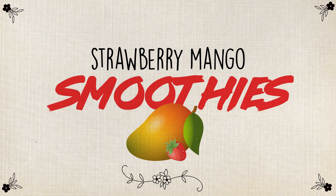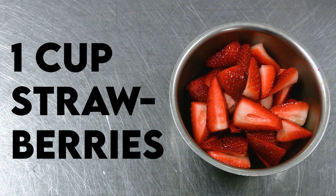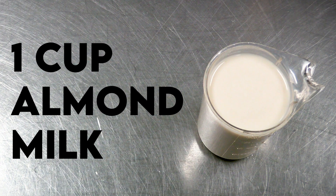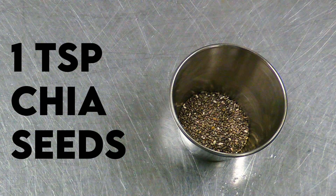For this recipe you will need one cup of strawberries, one cup of mangoes, one cup of almond milk, one teaspoon of chia seeds.